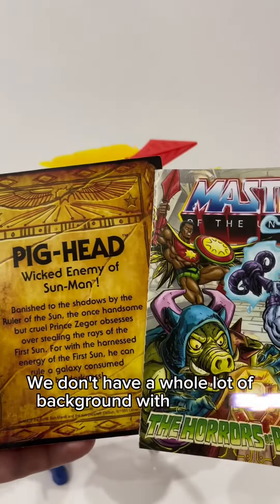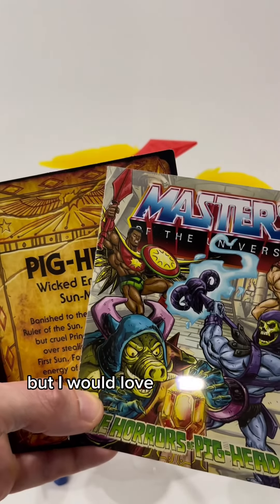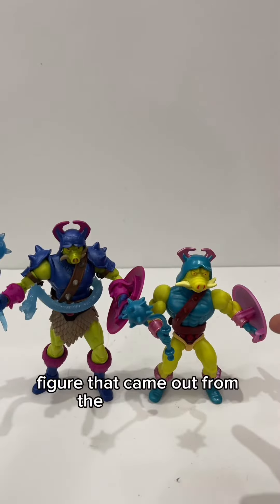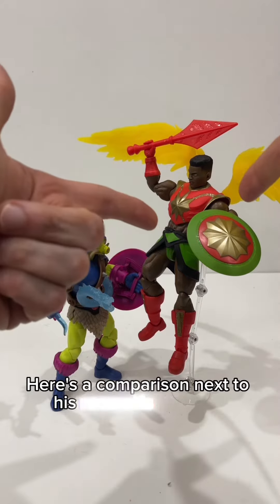We don't have a whole lot of background with Pighead other than a few mini-comics and other stories being done, but I would love to see more being released. Here's a comparison next to the Pighead figure that came out from the Origins line — you can tell this is a huge upgrade. Here's a comparison next to his nemesis, Sunman.